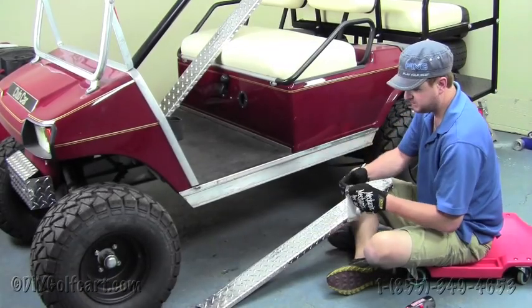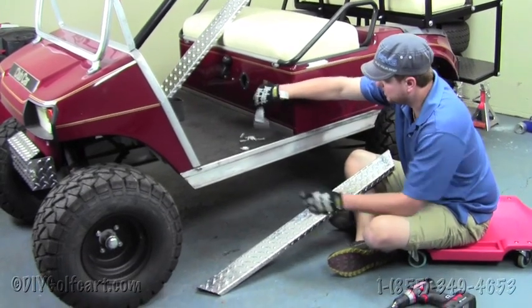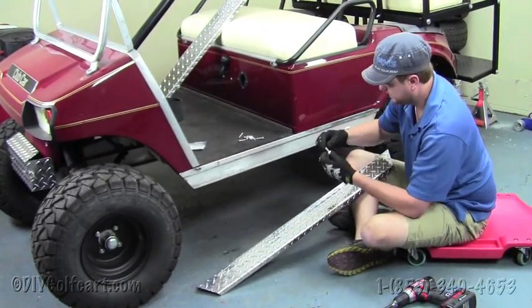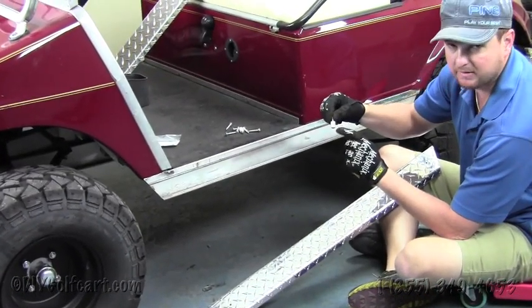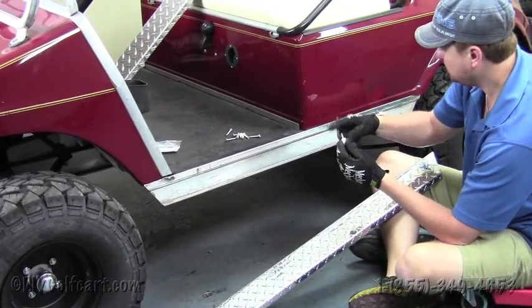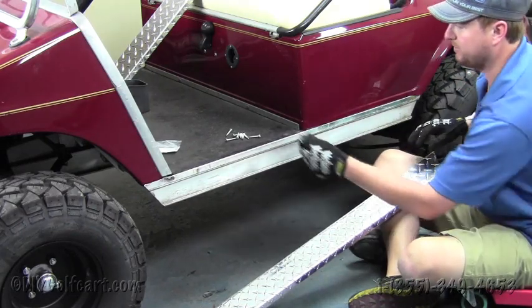Once we remove the insert, our next step will be to take our stainless steel hardware, which is provided in the kit. If you notice, there are two bolts that have the washers already on them. These washers will be used on the screw that's furthest back of the golf cart.